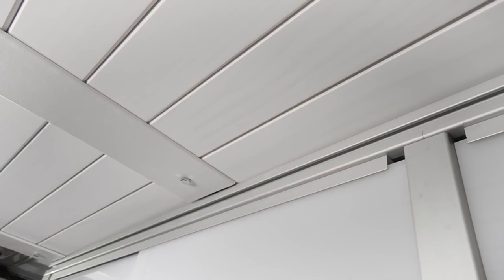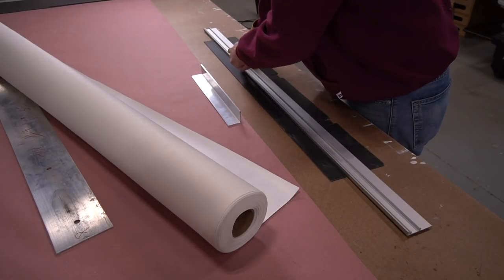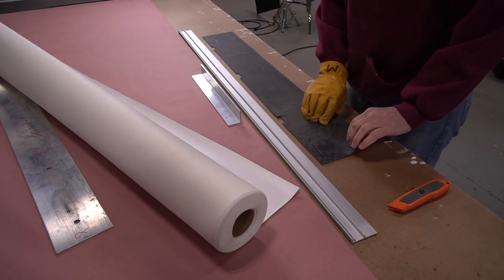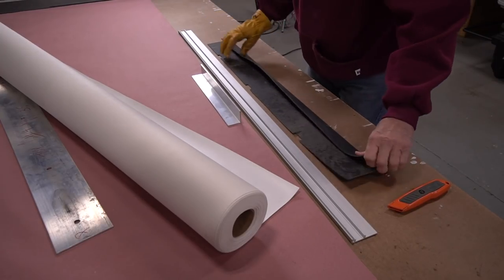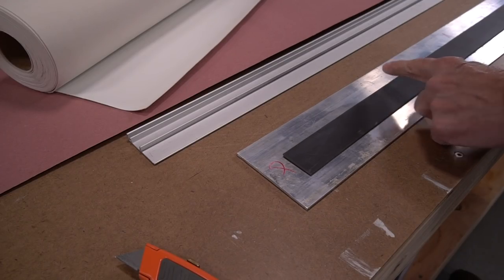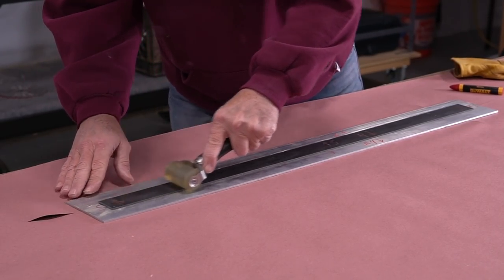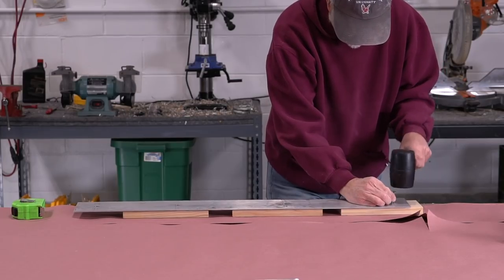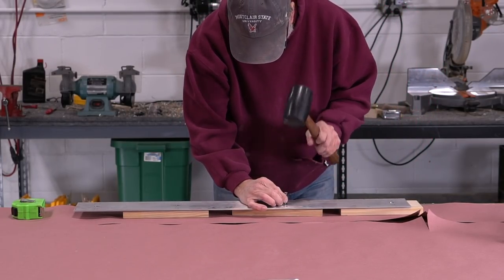The first step was to adhere an inch and a half strip of mass vinyl down the center of the strut. This will act as a thermal break as well as a vibration dampener. The adhesion only has to hold until I bolt the plates up against the van frame. It's very easy to work with this vinyl — then locate the mounting holes and drill out the vinyl.